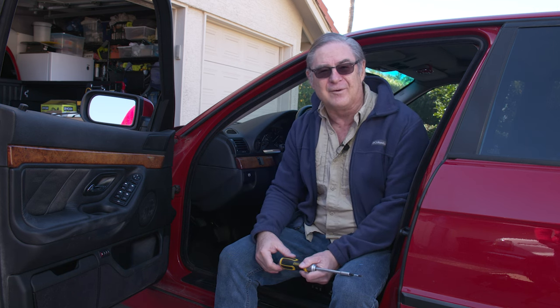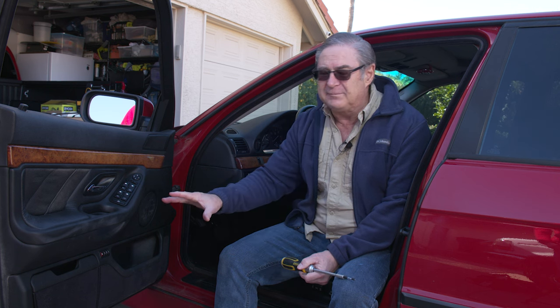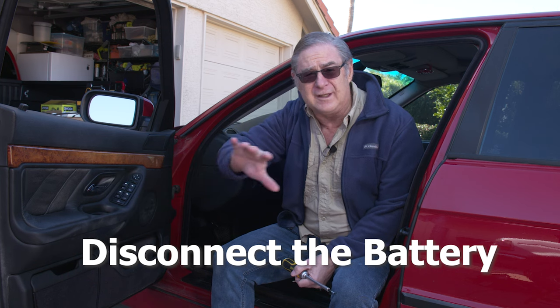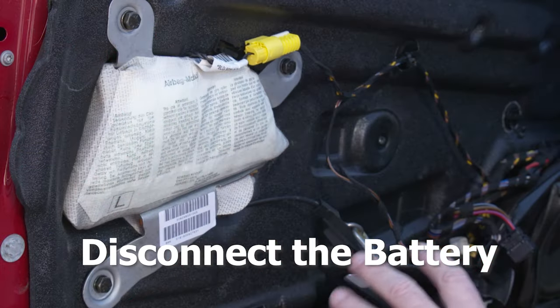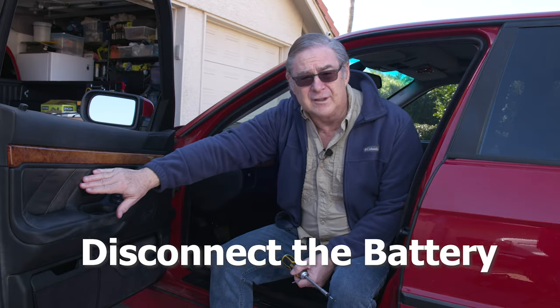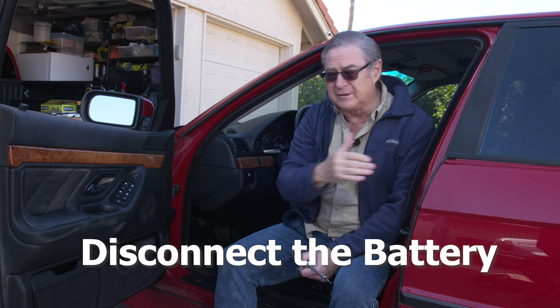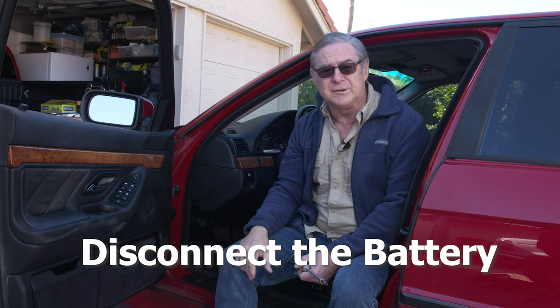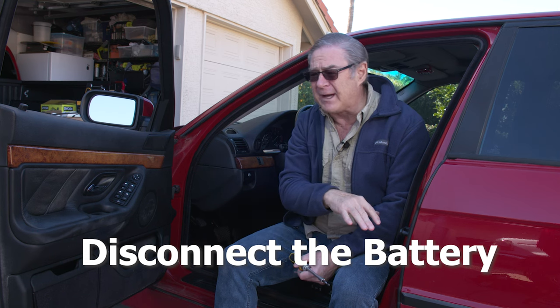One caution before we get started — this is true on any of the more modern cars: you're going to have airbags in the doors, maybe in the overheads, sometimes on the post, and definitely on the steering wheel. So if you're working on any of those areas, you want to be sure and disconnect the battery. We've already disconnected the battery, so we aren't going to have to worry about this airbag going off accidentally when we take the door apart.